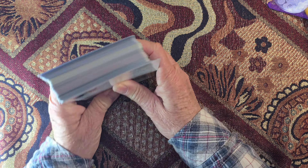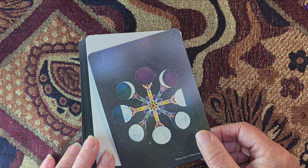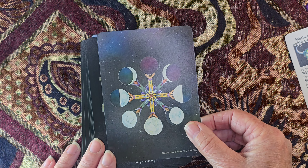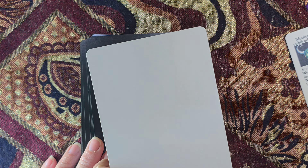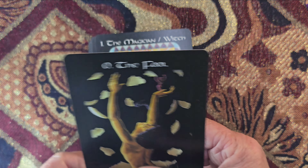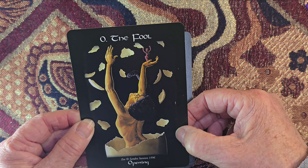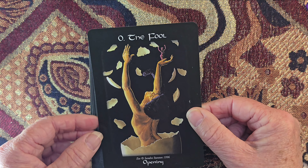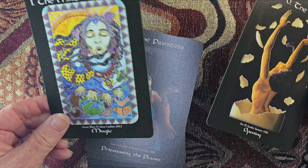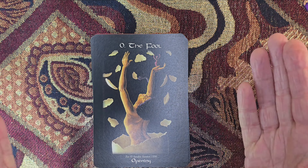We've got a cover card all about Mother Tongue Ink and who they are and what they offer. These are the backs of the cards — they're beautiful, all the phases of the moon there. We've got a plain white card with the back image on it. Then we're into the deck itself — they are glossy cards, they're not super glossy but they are glossy. The image cuts off here, and the border is black so I can actually see where the image ends.